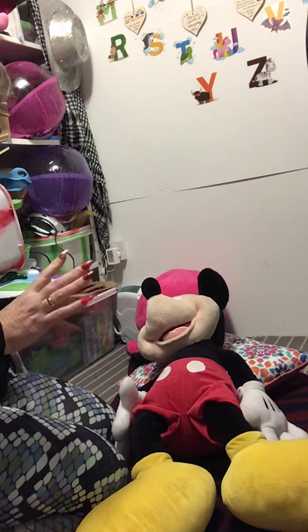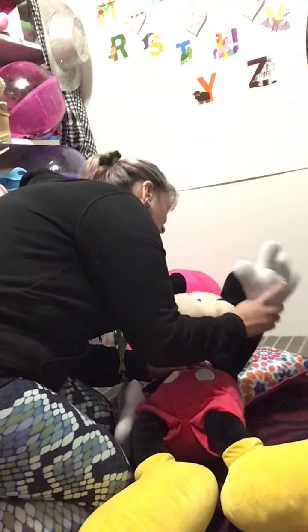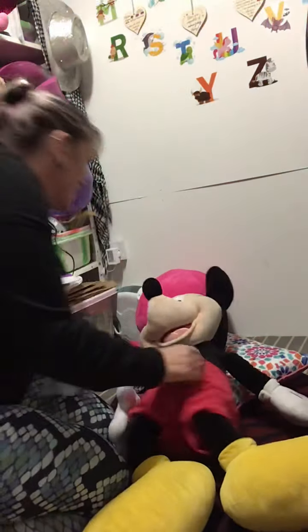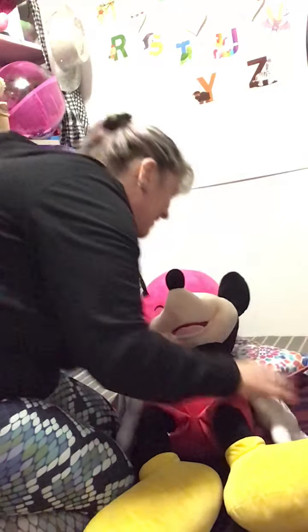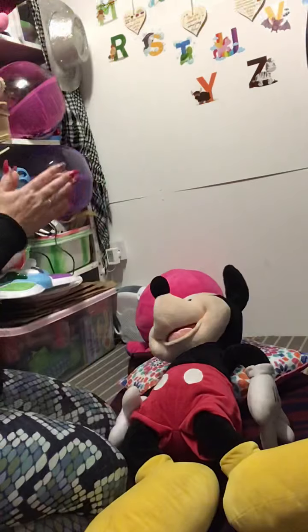Shall we do it again? Are you ready? Tickle, tickle, tickle. Head. Tickle, tickle, tickle. Shoulders. Tickle, tickle, tickle. Knees. Tickle, tickle, tickle. Toes. Yeah. Well done.